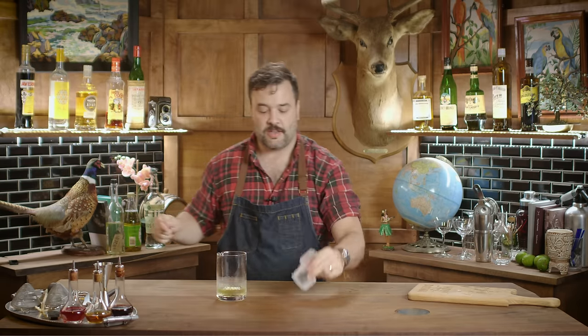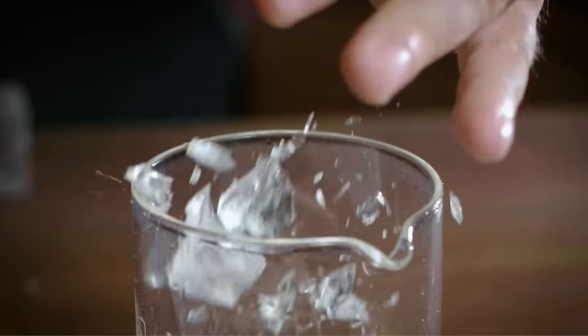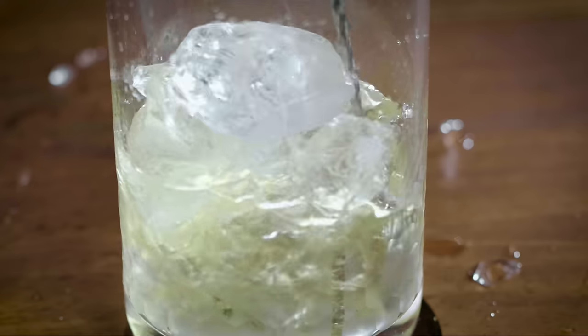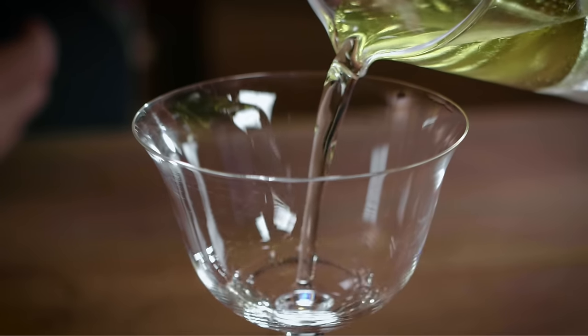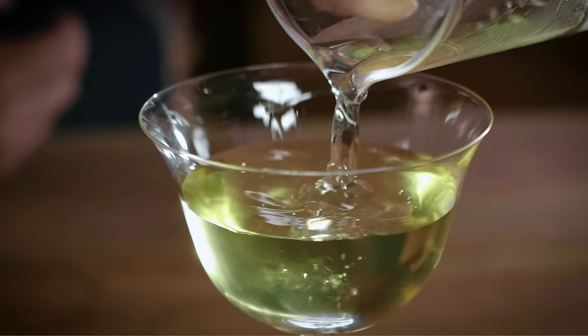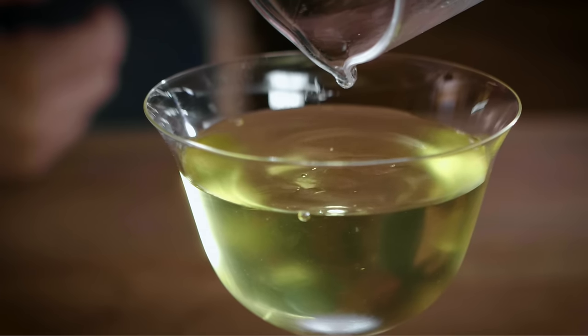I'm going to crack some ice in there, stir it up, and strain it into an appropriate glass. Give this a stir. I'll strain that into — it's actually a sour glass. I think I broke all my Nick and Nora glasses, which is embarrassing, but it's totally appropriate. It's a little short pour, but that's all right — it's just for science.